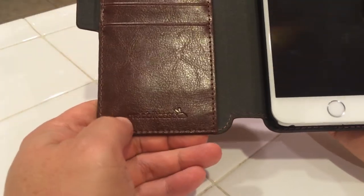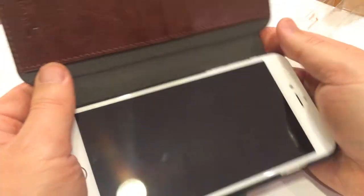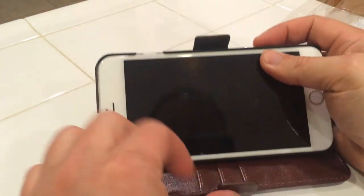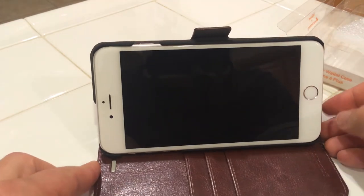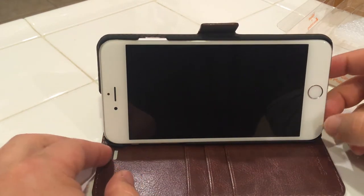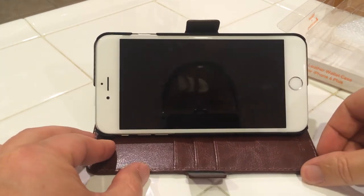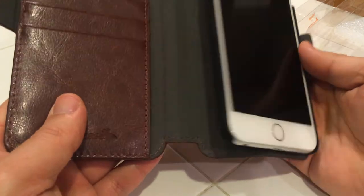And again, there's the logo here, the branding. This could actually work as a stand for your iPhone — you see it has this crease or bend in the middle, so you can actually angle it to however you want. You can just use this as a little stand, which is pretty convenient.